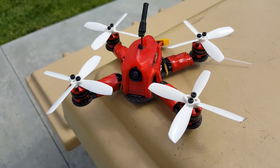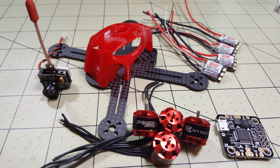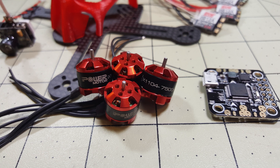Hey guys, this is a build overview of the Kenny 110 from Air Arsenal. The parts that are going to go into this are DYS XSD 12 amp ESCs, some iPower 1104 7500kv motors, and an Omnibus F3 flight controller.